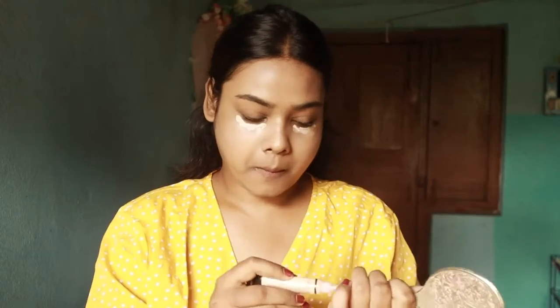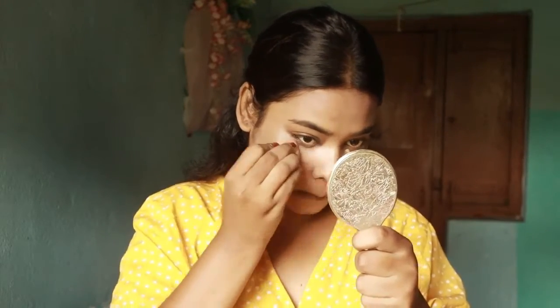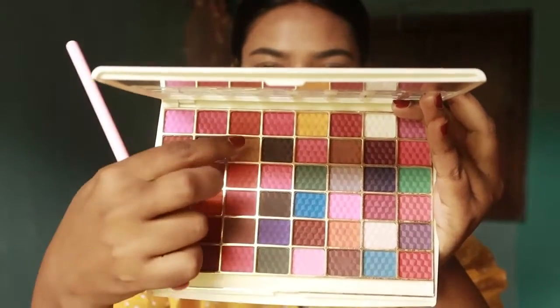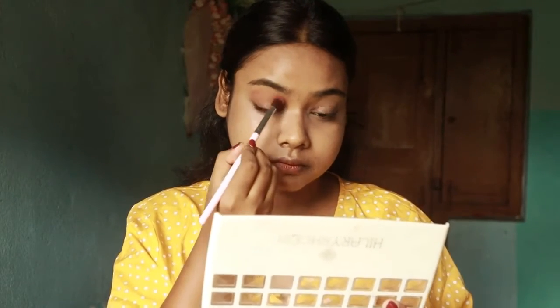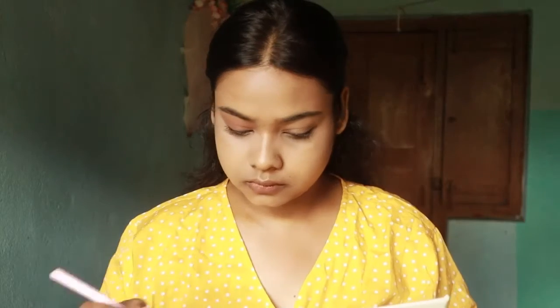After this I have taken a concealer. I will blend the concealer and add a little bit on my eyelid. I will apply a little bit on my eyelid and blend the shades on the eyelid.